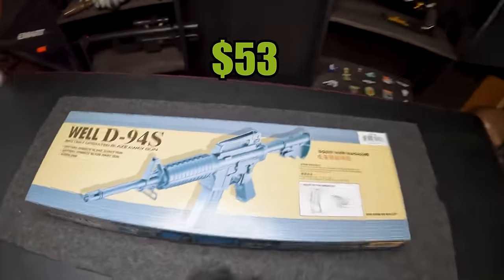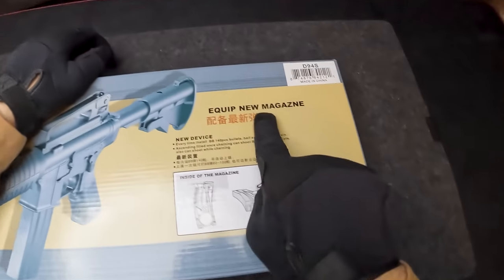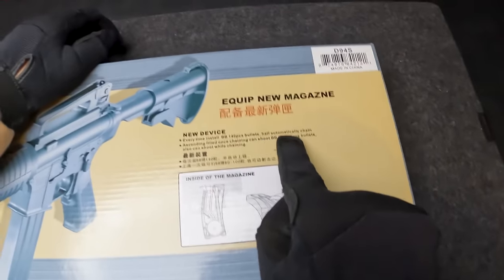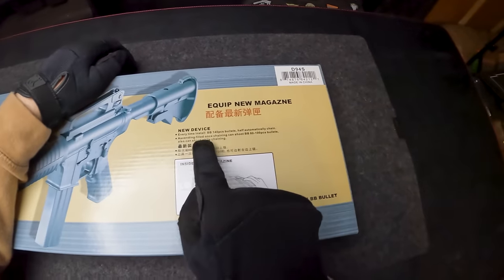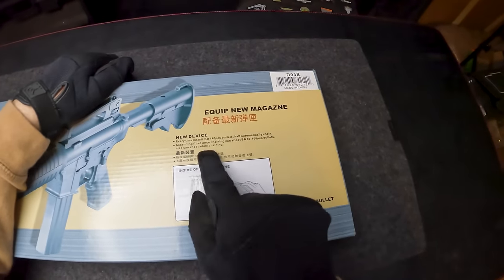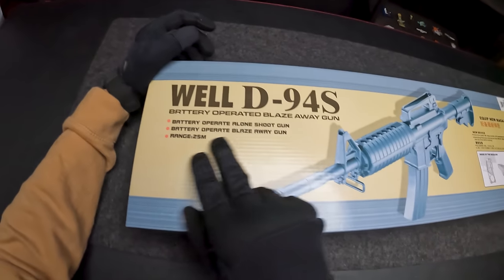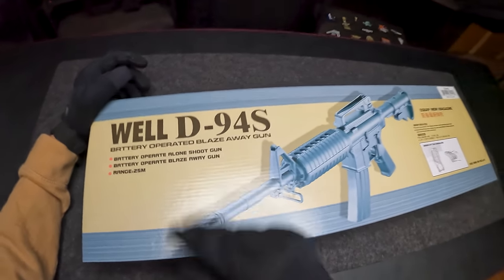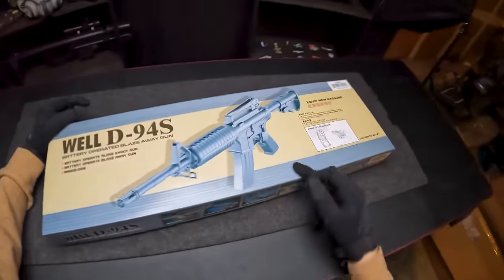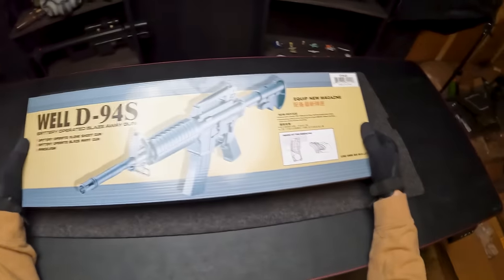Coming in at $53, we have the Well D94S. The translation on this box is insane: 'Equipped new magazine, new device. Every time install BB, 400 pieces, bullets, half automatically chain. Chaining can shoot BB 80 to 100 pieces. Battery operate blaze away gun.' They say the range is about 75 feet or 25 meters, which I'd be surprised by. Let's see what this guy looks like.